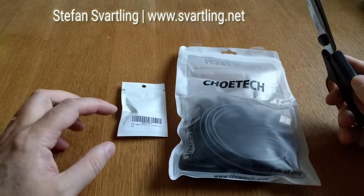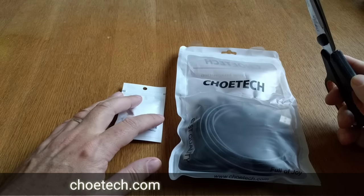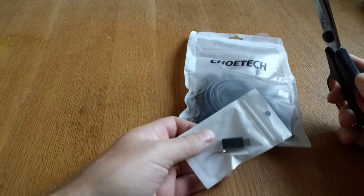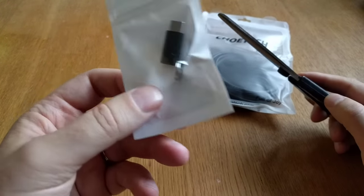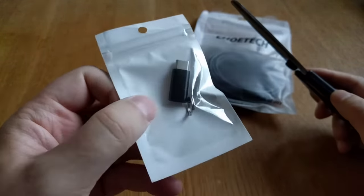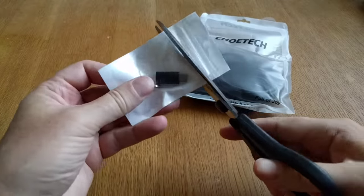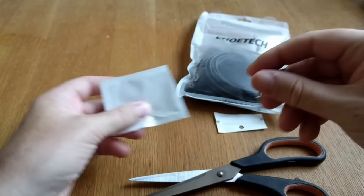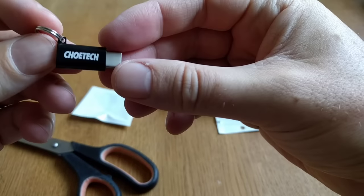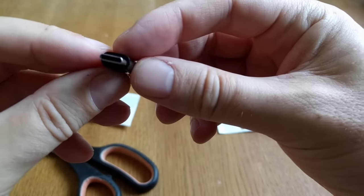I've got some really cool cables from Showtech for my Nexus 6P — USB Type-C cables. I'll start with a really cool adapter that you can have on your keychain; it has a keyring, as you can see here. It's from Showtech and it has a USB Type-C port.